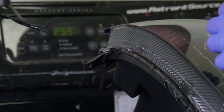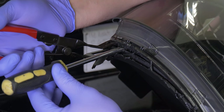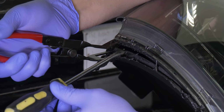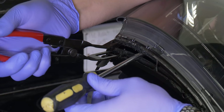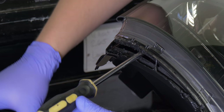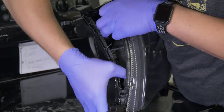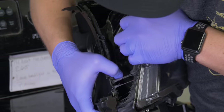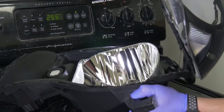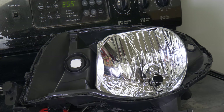Take your seal splitters, put them between the lens and the housing and start prying. Now that you've made the initial split with the seal splitter, you can stick a flathead in the opening to hold your place and either continue going around the housing with the seal splitter or use your hands. Now that you have the lens and bezel off, set that to the side and we'll move on to the next step.